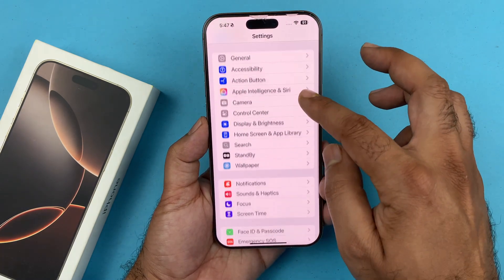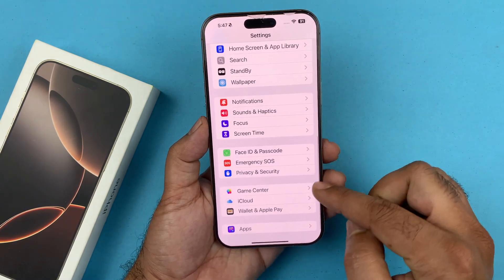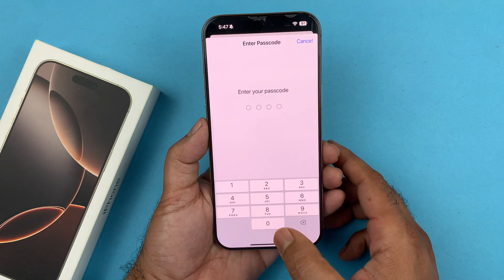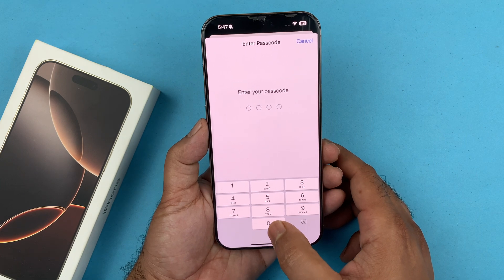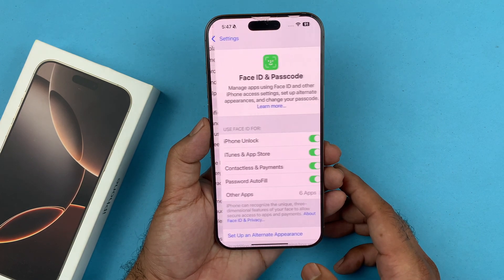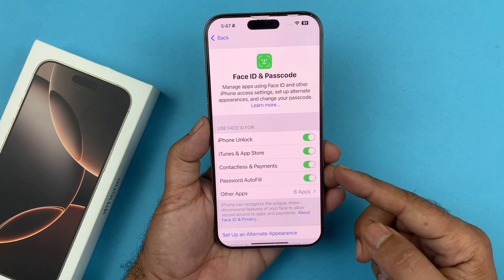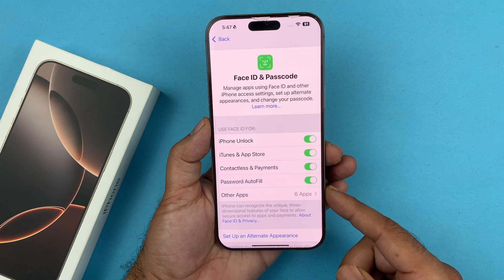To do that, you just need to open up your Settings. Under Settings, scroll down to Face ID and Passcode. Then enter your current passcode — the one you want to disable. As soon as you enter your current passcode, that's going to allow you to get into the Face ID and Passcode settings page.